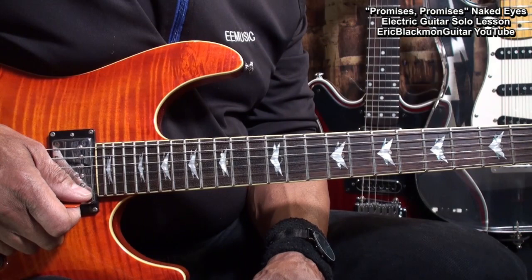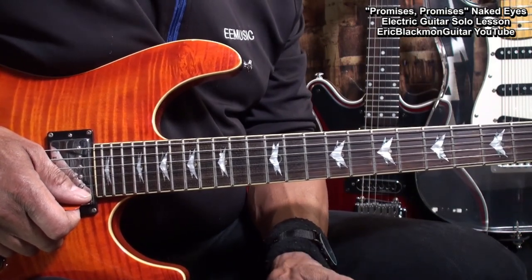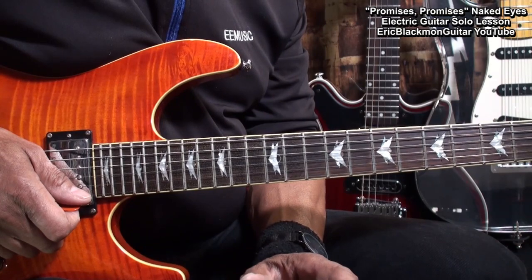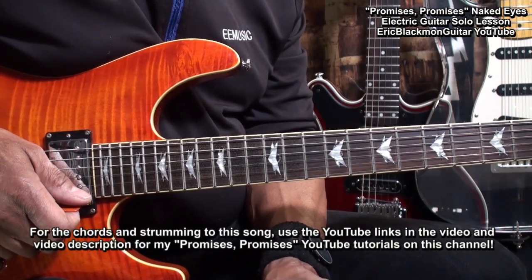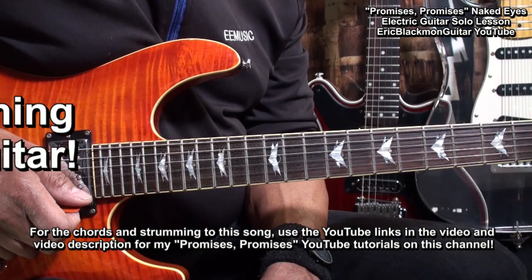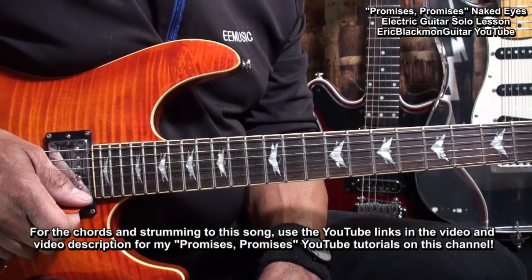All right, my friends. That's how I play the guitar solo to Promises, Promises by Naked Eyes on electric guitar. If you want to learn the chords to the song, use the link in the description below this video to get to my tutorial on Promises, Promises by Naked Eyes. Thanks a lot for stopping by, and have a great day.